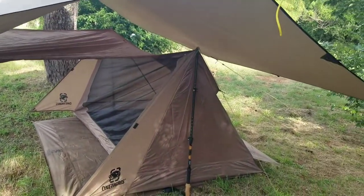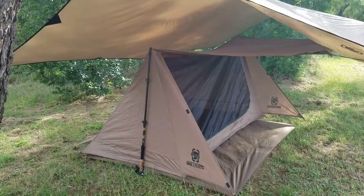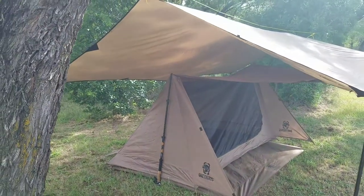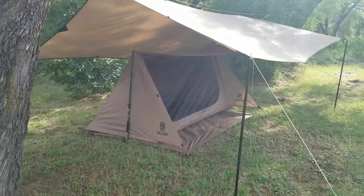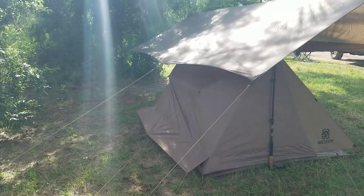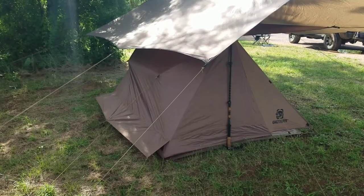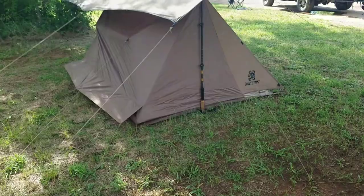Even though this total setup weighs about 7 pounds, if you're expecting storms, this is a pretty good way to go. I like this setup anyway — it allows you a little headroom around the tent to move around. As you can see, this is on one of my backpacking trips. Here I am again, hammock camping, using the trekking poles there on the tent.